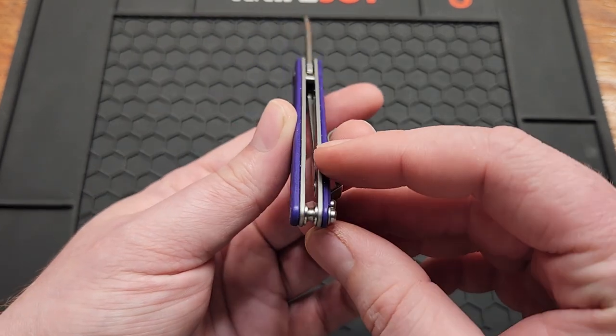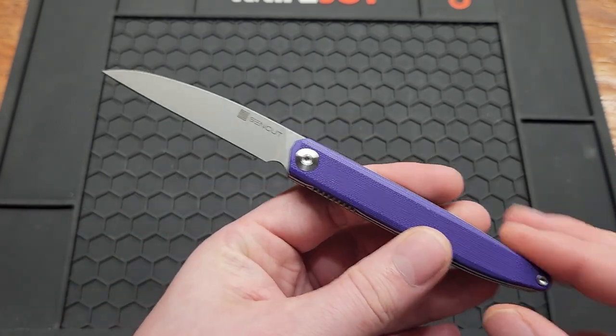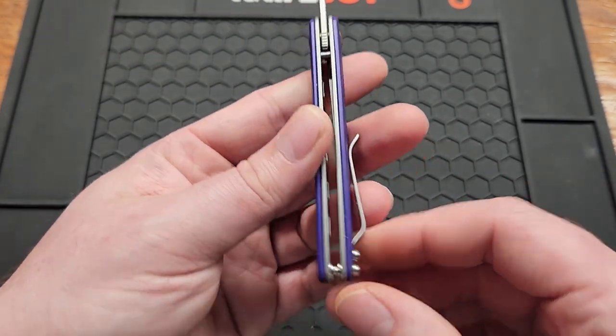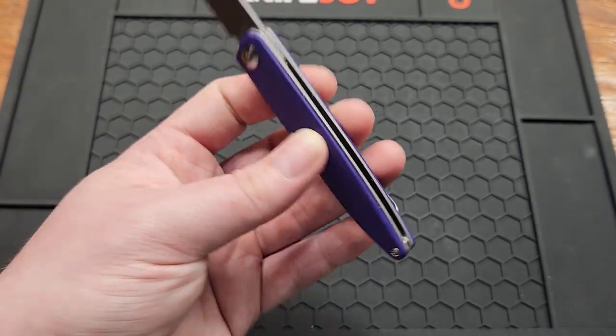There's no lanyard hole or backspacer. I don't use lanyards on most knives, but I would think this one would have been a good candidate for it — they just chose not to do that.